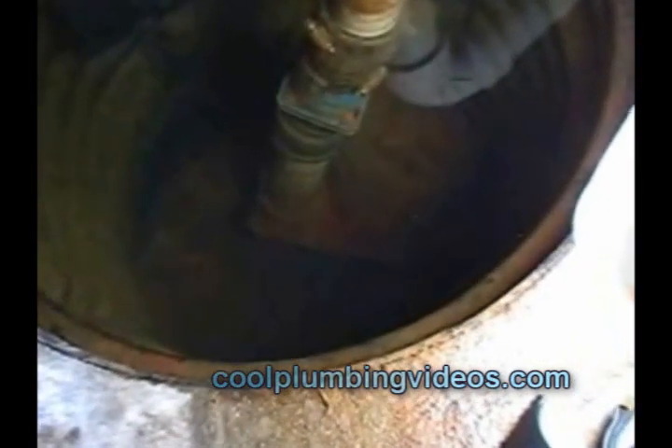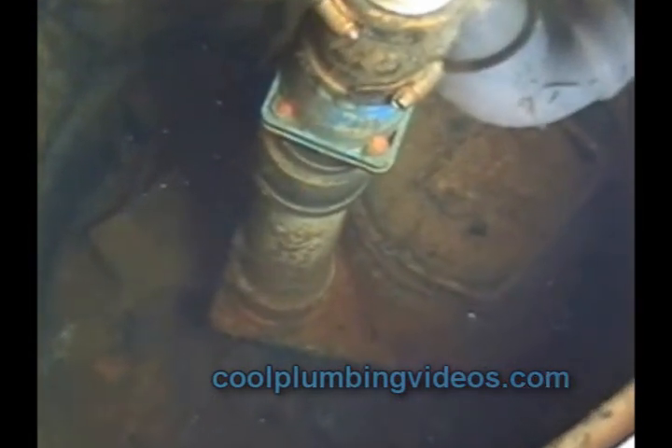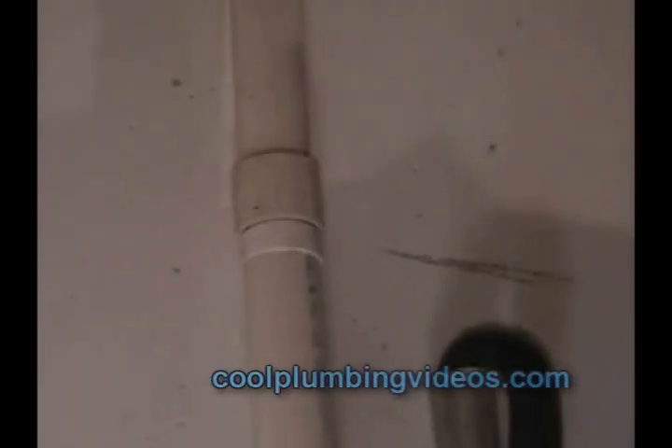This is basically what you might see once you remove the cover from the sump pump. You see the sump pump down here at the bottom, the check valve — some people call it a backflow valve — and a PVC pipe going up the basement wall and out of the side of the wall.